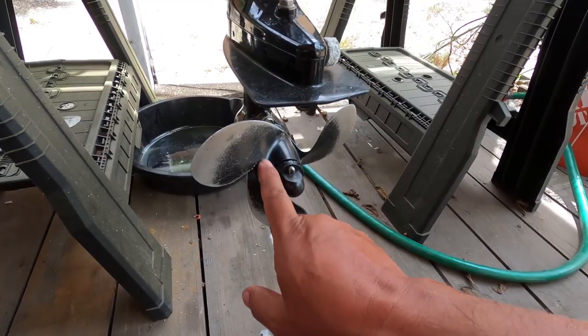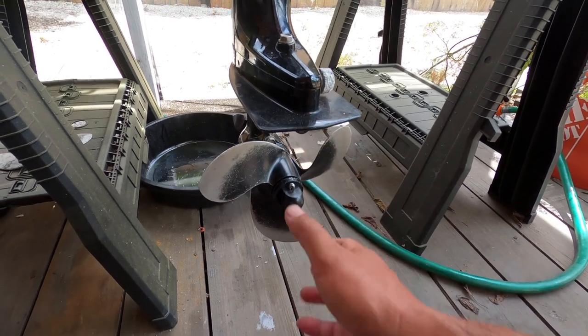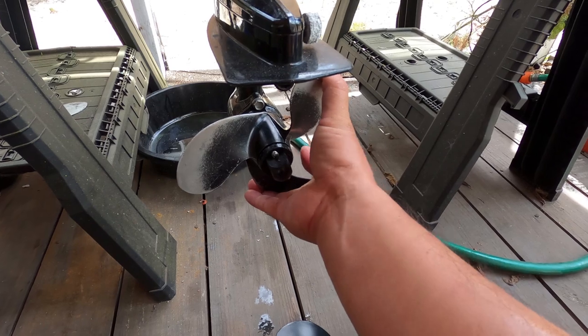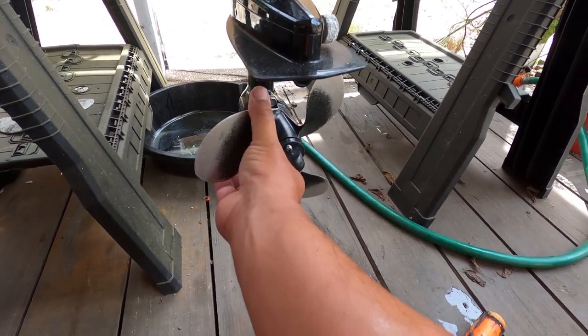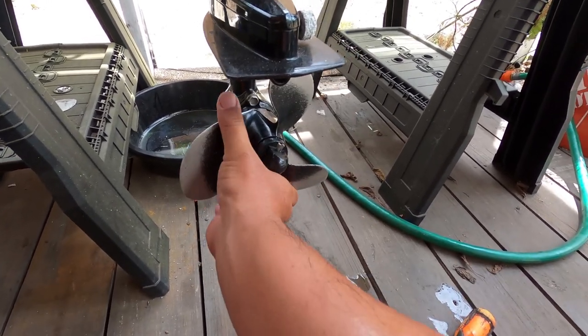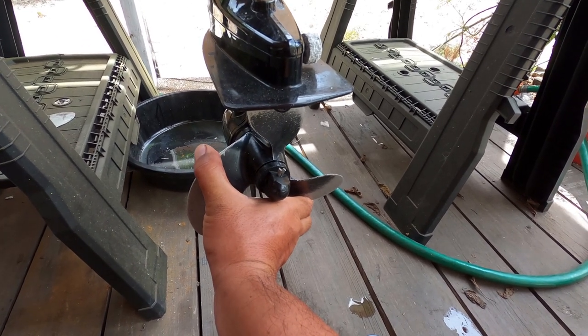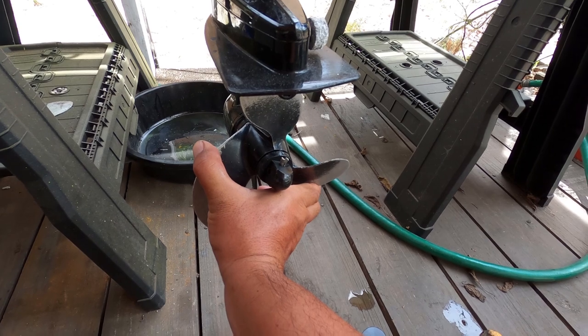Another way to test if your prop hub is spun: leave it in gear and then just turn the prop. If it spins - well, that's catching there. On the compression side, as you can see the prop is turning but the nut is staying still.